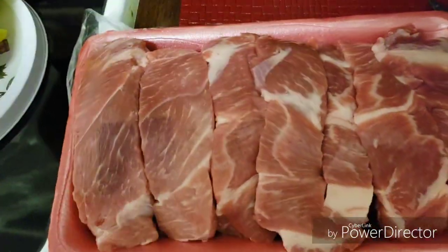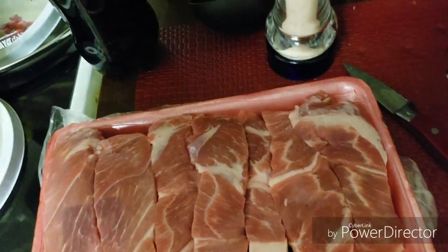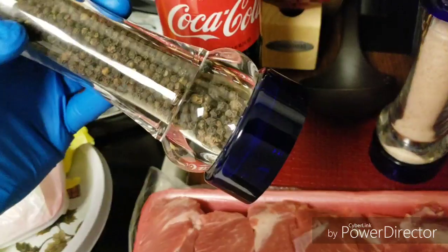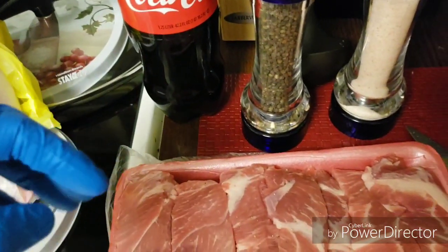The first step I'm gonna do, I'm gonna take the ribs and do a little salt and pepper on both sides, using pink Himalayan salt and crushed black pepper. So I'm gonna put that on and I'll be right back.